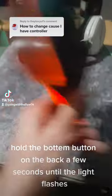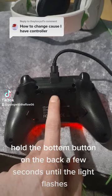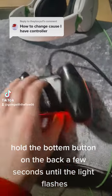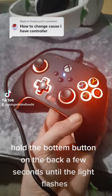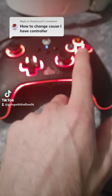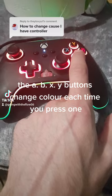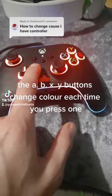Hold the bottom button on the back a few seconds until the light flashes. The A, B, X, Y buttons change color each time you press one.